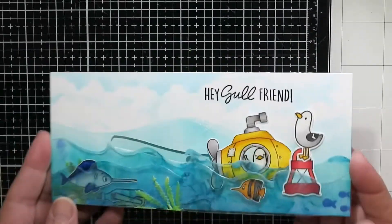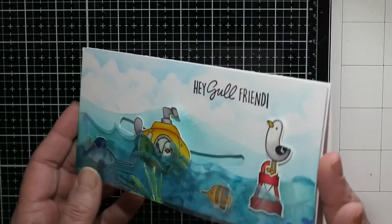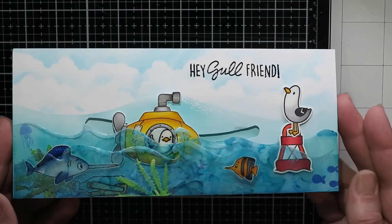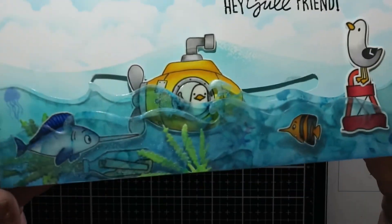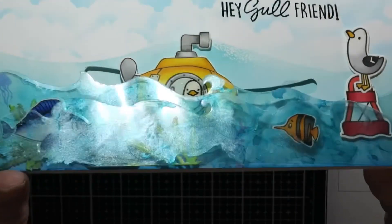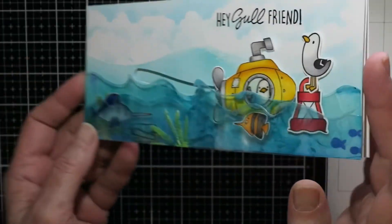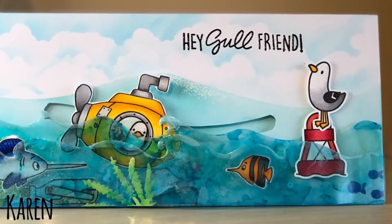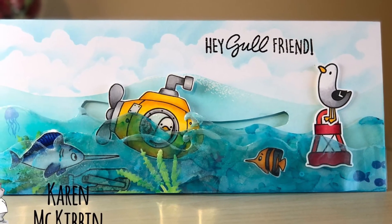There it goes — you can see it moving. Lots of fun, a nice ocean-y, summery thing. I hope that gives you guys a little bit of inspiration and maybe some ideas. Let me know if you get more ideas on how to use those laminating folders. Thank you so much for joining me — I hope you guys have a great day!